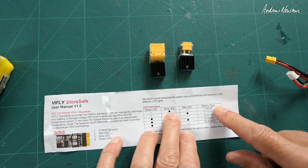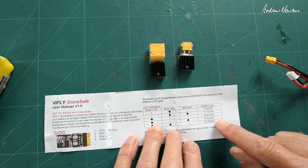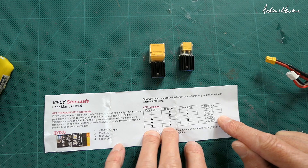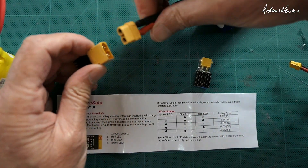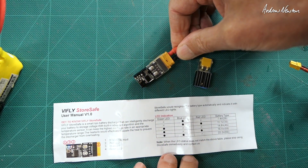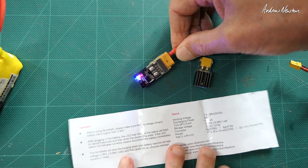There's an XT60 version and XT30 version, and the red, blue, and green LED sequences show you the cell count: just a blue light is 2S, blue and red is 3S, just green is 4S, green and red is 5S, and green and blue is 6S. Here's a 3S LiPo — let's plug it in. We get blue and red blinks a few times, and then it settles and will discharge down to 3.85 volts per cell.